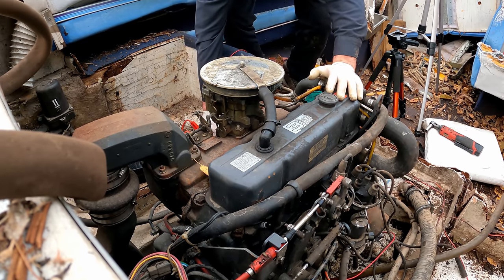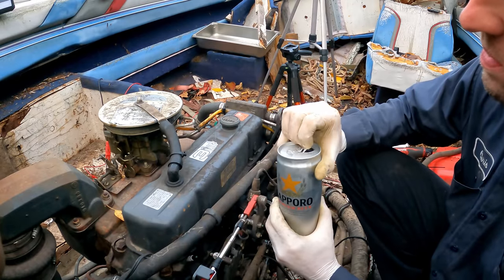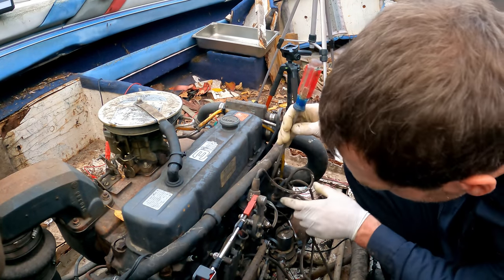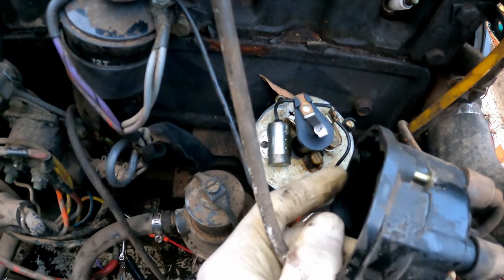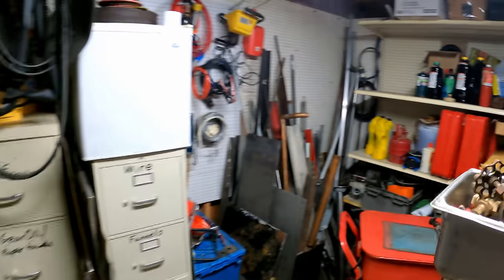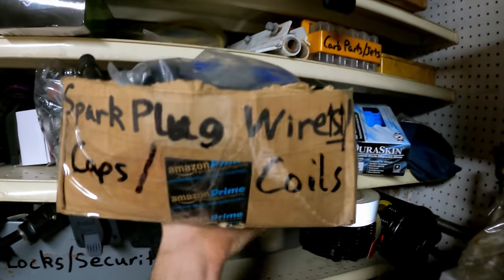Not too bad — let's see if we got spark. No spark. I'm going to crack open a beer and pop this distributor open, see what that looks like. Looks like a storm is getting ready to roll in too, so get this baby covered up — wouldn't want her sitting out in the rain. Actually, it's not bad in here. This does have points though, so we'll have to check if those are working properly. The points contact looks like a good gap in there, but I'm getting no spark — I'm thinking a coil.